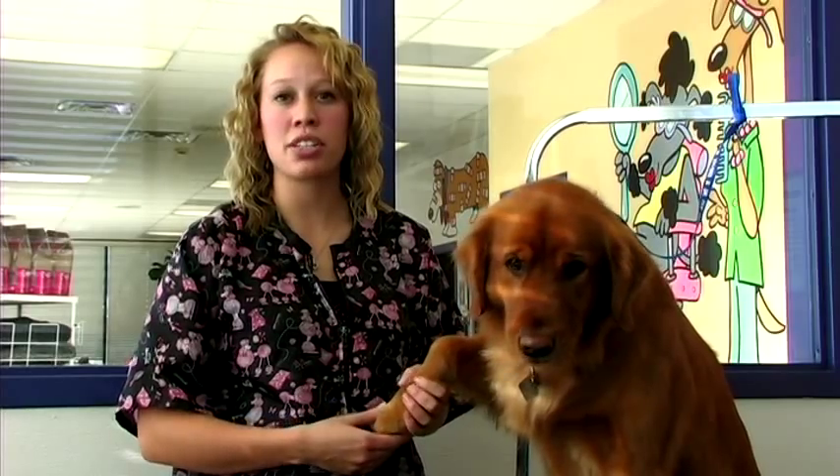The first and most important thing is to start young. When you first get a puppy, you'll want to start trimming its nails so it gets used to it. Make sure to do it often — you can trim nails as much as every two weeks.